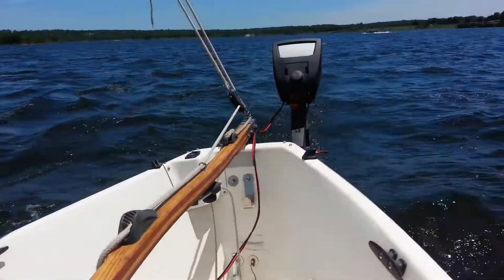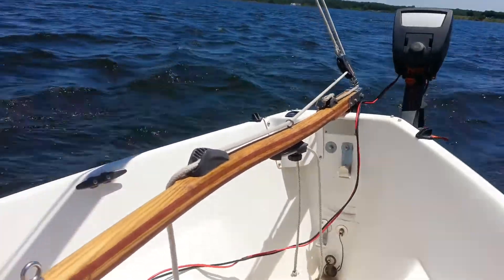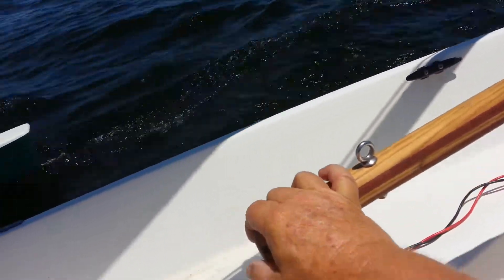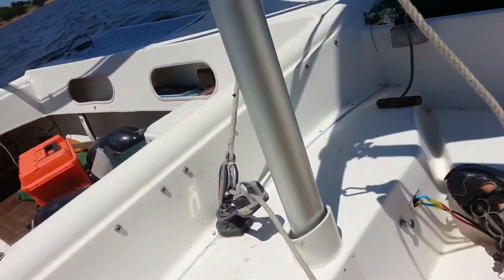She's actually scooting right along right now. I don't have the GPS up, but 7 knots, maybe 8 knots. And that's not bad in 12 knots of wind.